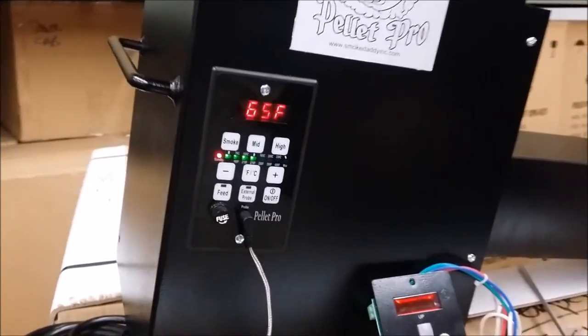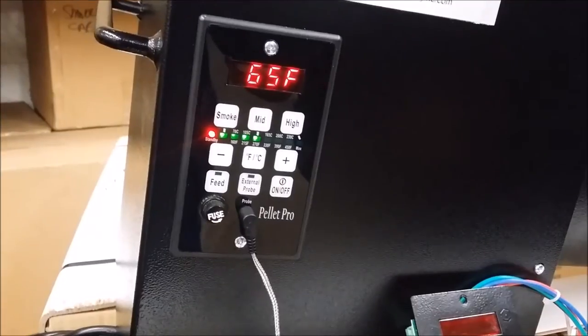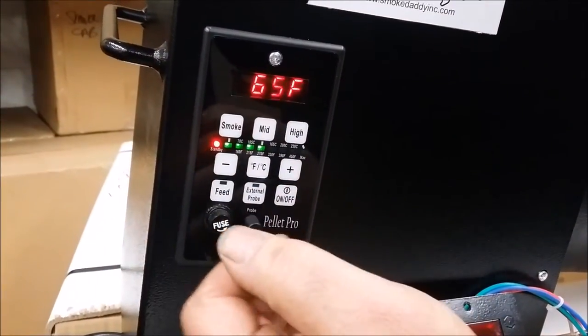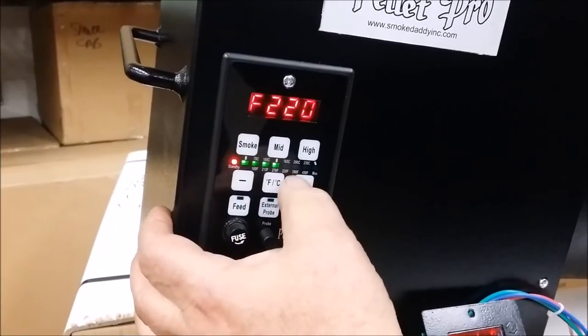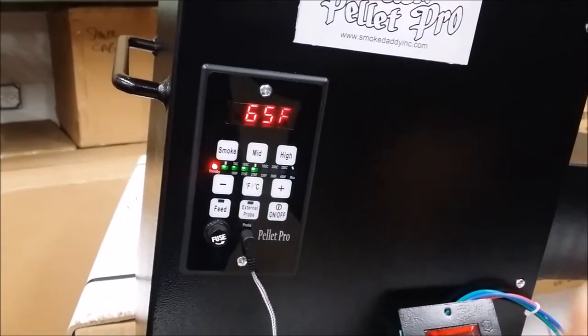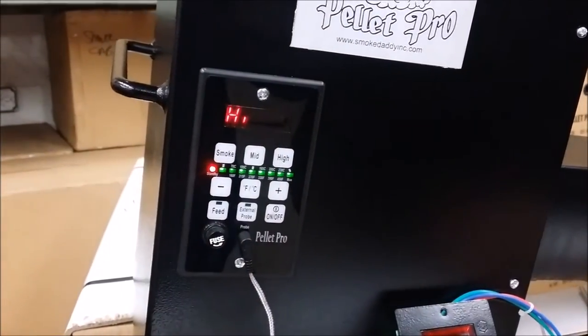You can hear the fan pulsating — it's trying to figure out what it needs to do to hold your set temperature. It goes in 5 degree increments, so I'm going to bring it down to 225 and you're set to go. The high setting — you push that and it's going to bring you all the way up to high, that's full blast.